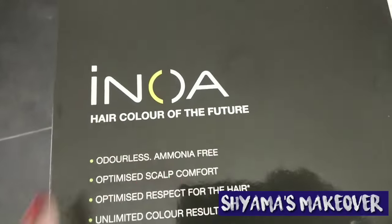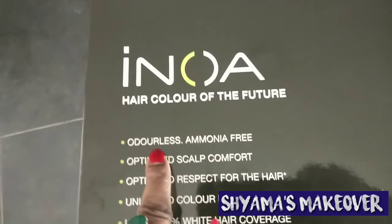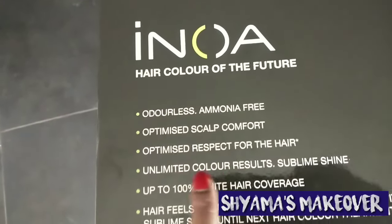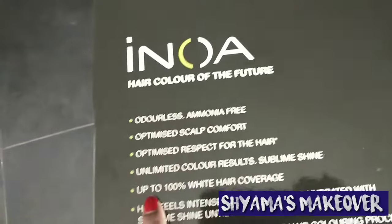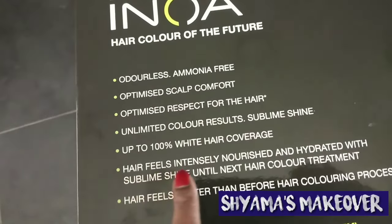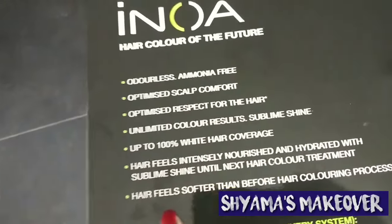Innova — hair color of the future. It is a colorless, ammonia free hair color. Key benefits include: optimized scalp comfort, optimized respect for the hair, unlimited color results, sublime shine, up to 100% white hair coverage. Hair feels instantly nourished and hydrated with sublime shine until the next hair color treatment.